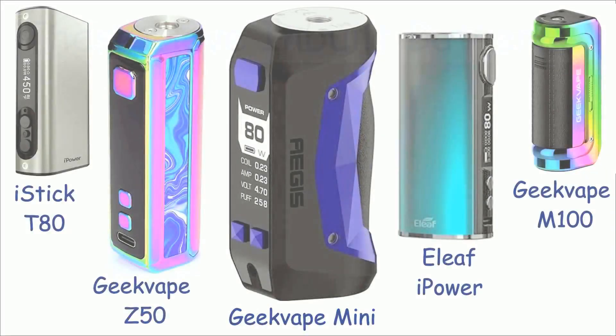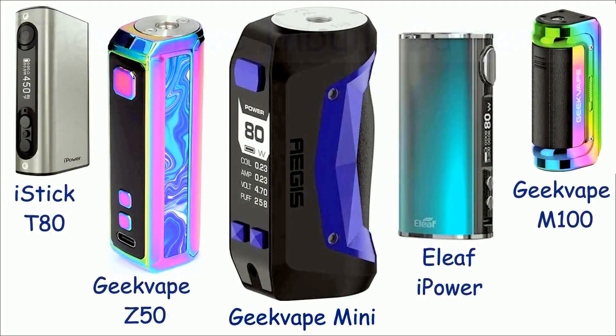And you might want to consider buying a vape with a built-in battery. The cells for these are generally made to fit the shape of the device — there's no battery terminals or battery compartment door to worry about, and the whole thing can be smaller and simpler.